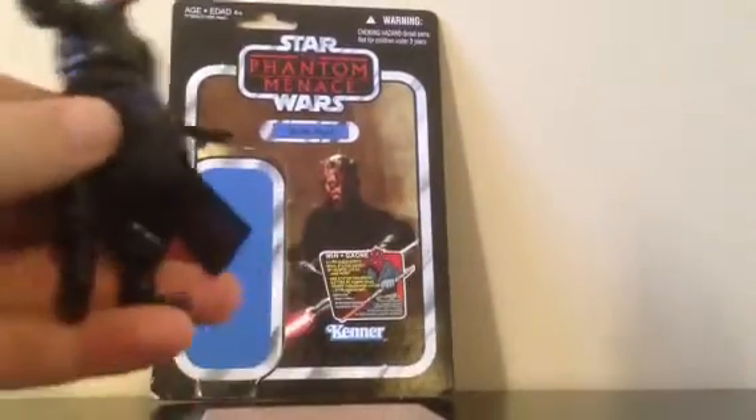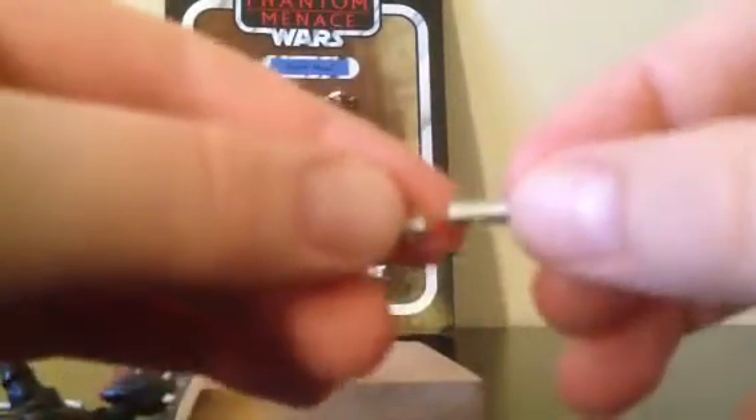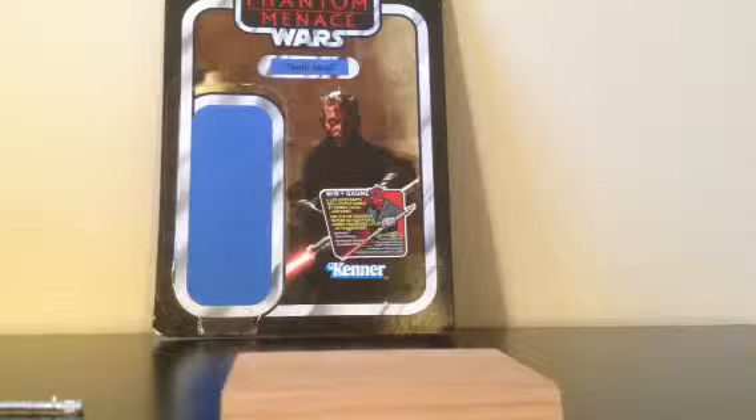Here's his soft goods cape — he's super articulated. His red lightsaber, as you can see, comes in two halves and you just put it together like this, but you've got to be very careful because you could probably easily break that. I'll show you what he looks like with the cape on and his hood. This figure is just amazing and I highly recommend it.